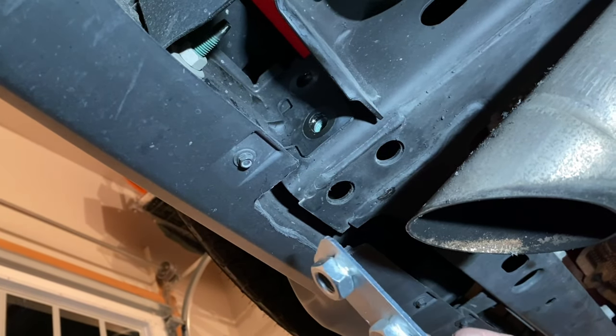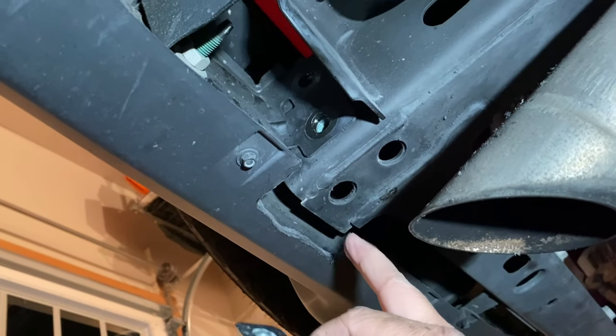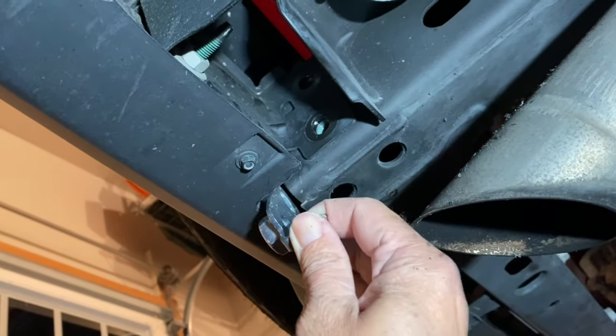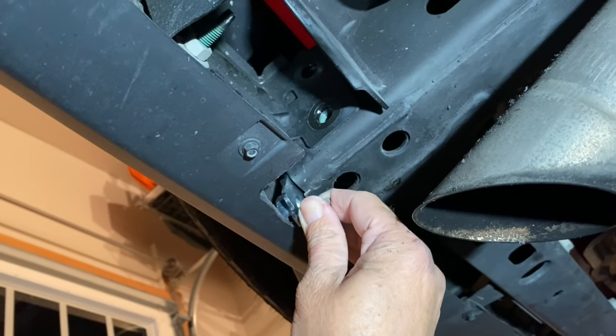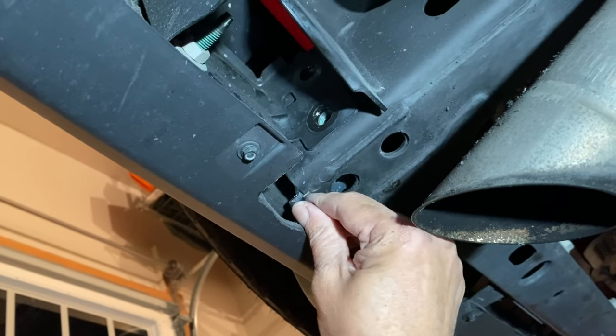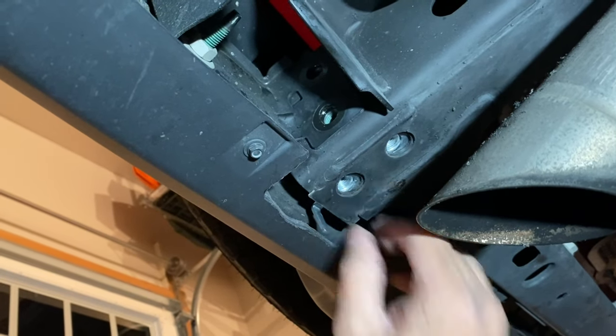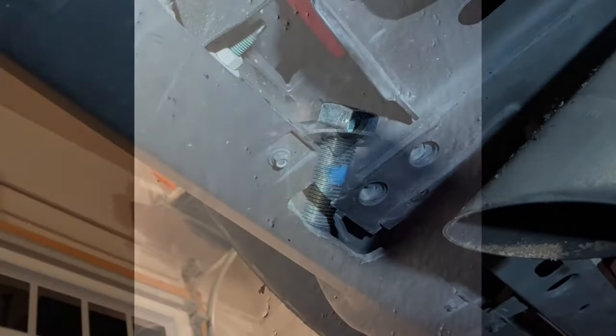Then we'll install the nut cert. With the cutout that I made, I'm able to get the nut cert up at an angle like this and then let it make the turn and it goes right in. I am adding a couple of drops of blue Loctite.